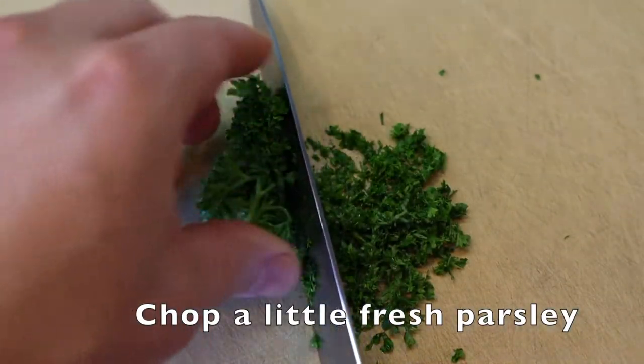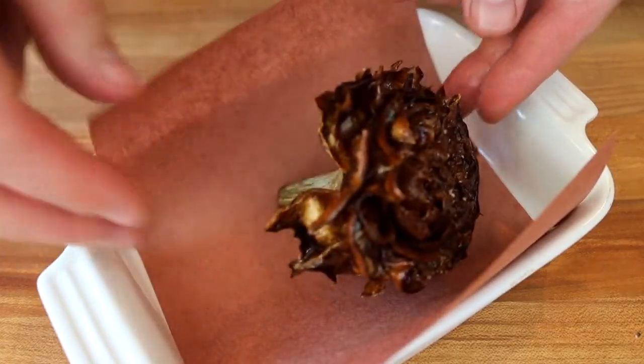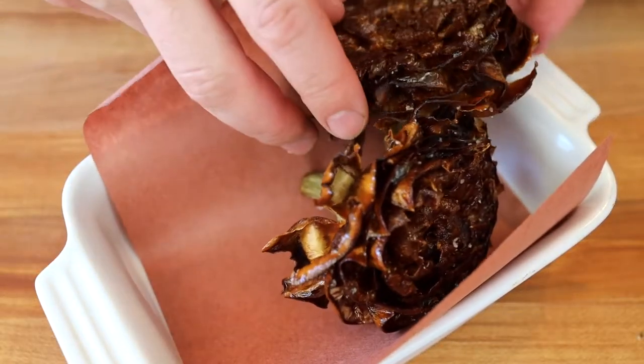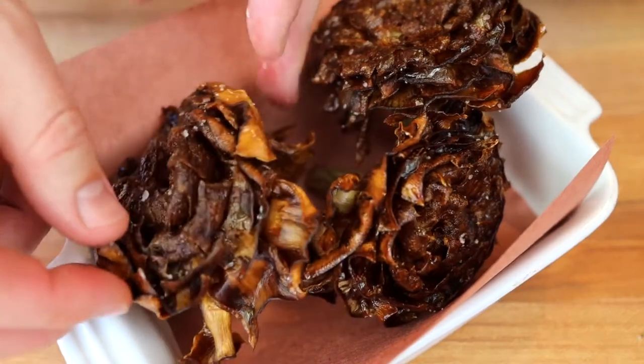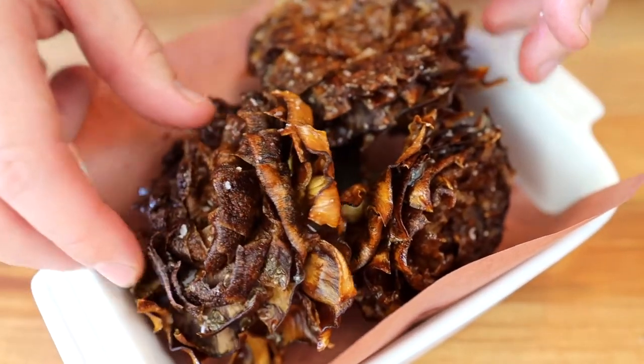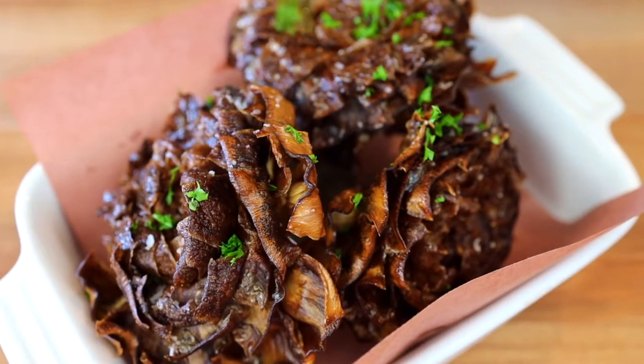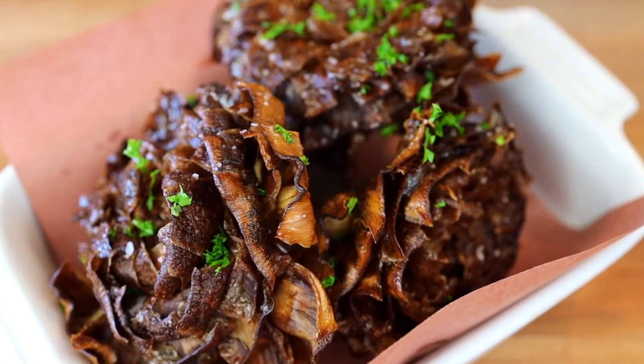Season with salt right away and let them cool. Chop a little parsley because you need a little beautiful green color on top. Put them in whatever dish you want — I'm lining mine with a little piece of butcher paper because it looks nicer. Three artichokes per dish, hit it with a little parsley and a slice of lemon. That's all it takes to make those beautiful Roman Jewish style fried artichokes.